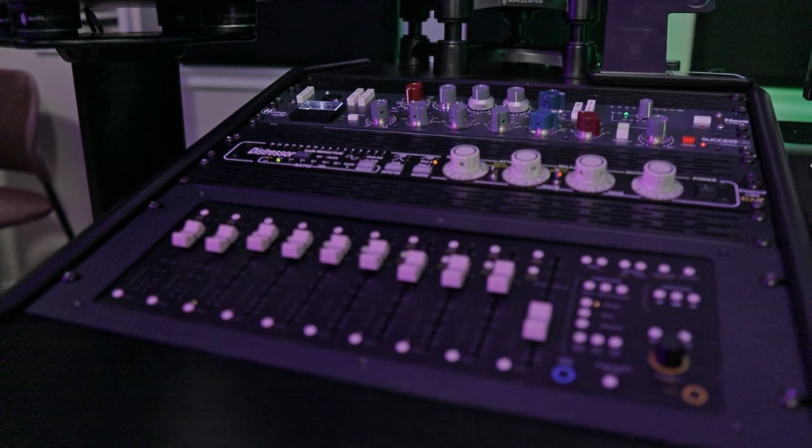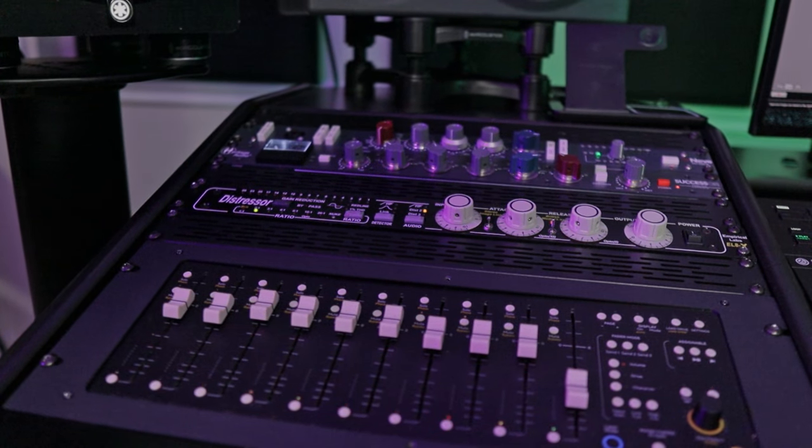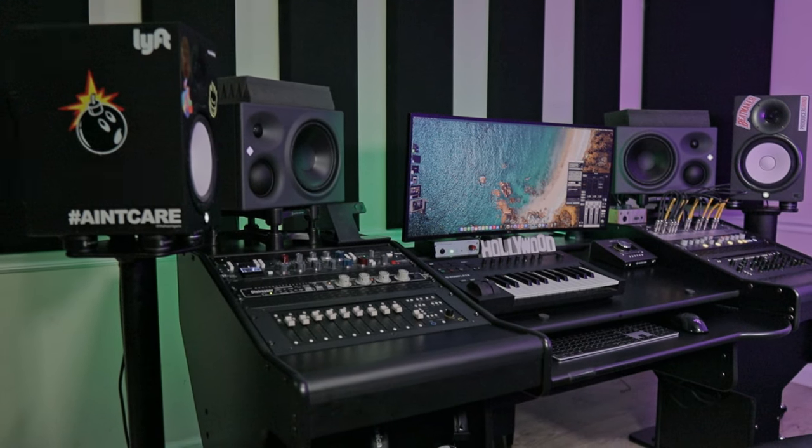With all that being said, I personally can say I love this desk, and it has definitely improved my workflow. I hope this video helps you make a decision on getting your studio desk. Thank you for watching. Make sure you guys add me on TikTok, Instagram, Twitter, and Threads — I'm on Threads, you guys. Make sure you guys add me on that. You guys stay safe. Peace.